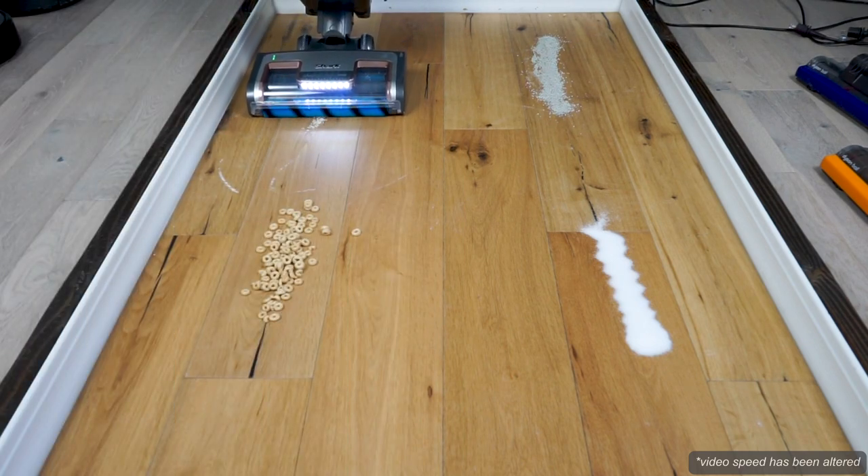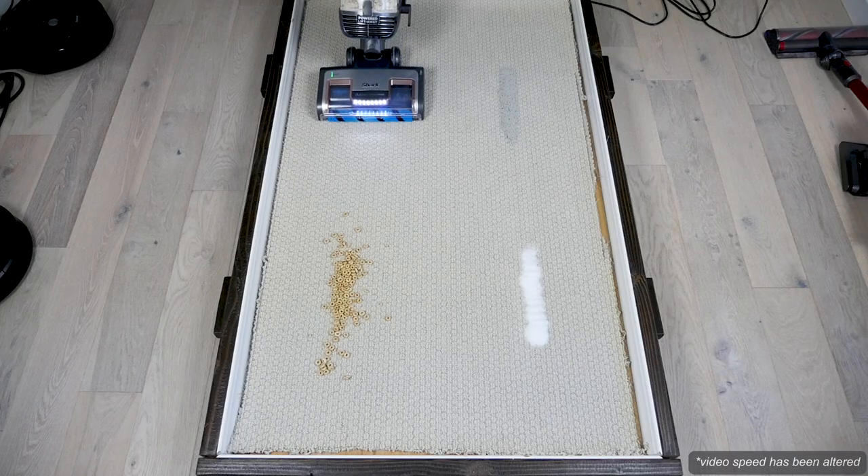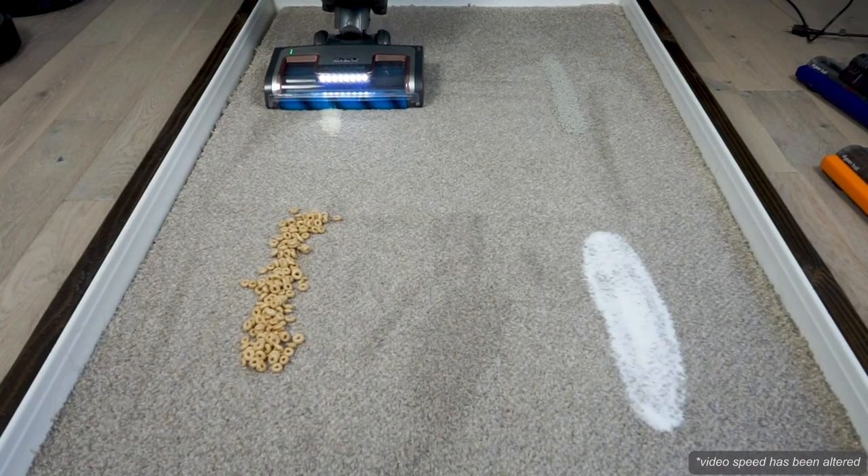At Modern Castle, we test all vacuums on three different floor types and against four different debris types. Scores are given as the percentage of the total debris removed.